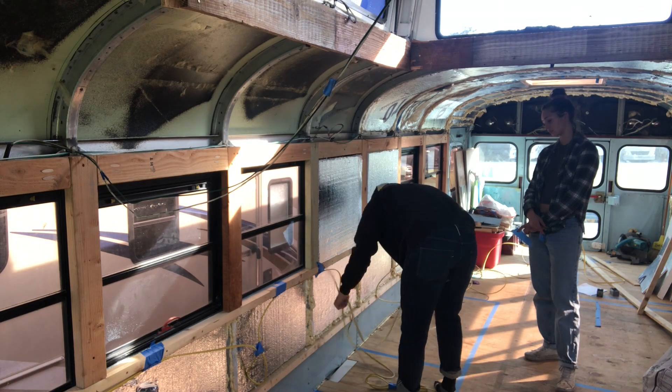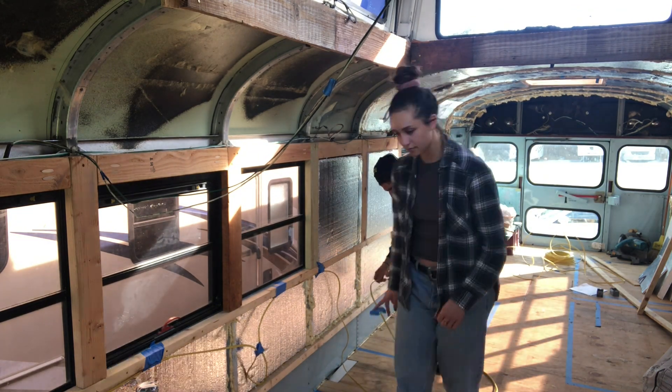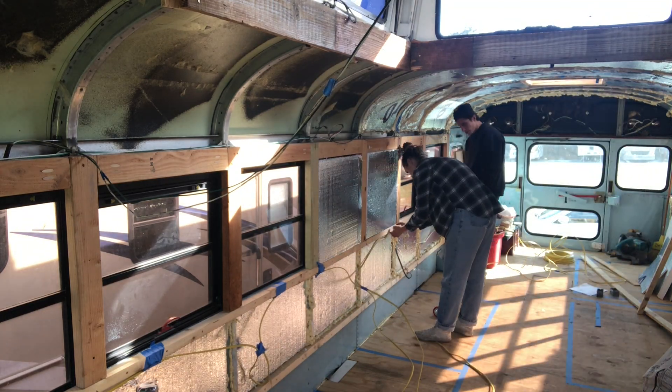Now we're going to talk about powering your batteries so you can store energy and use it for your appliances. There are three ways we're going to power our battery bank: solar panels, which convert solar energy into DC power, with a charge controller that manages the power going into the batteries; shore power, by hooking up to an electrical source such as an RV park; and the alternator of the bus engine. We're planning on doing all three. Once we get into purchasing our solar supplies, we'll bring you through a full overview of how it works.